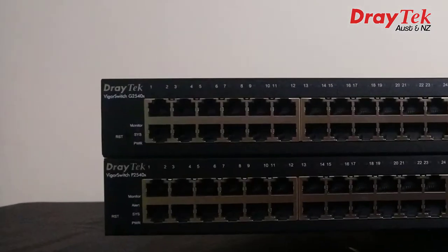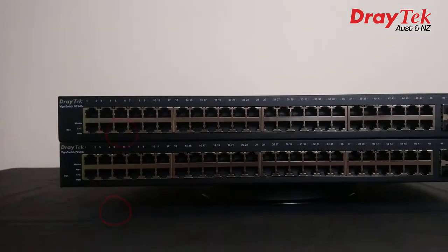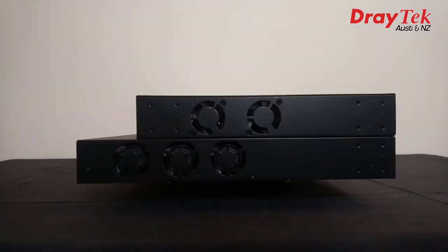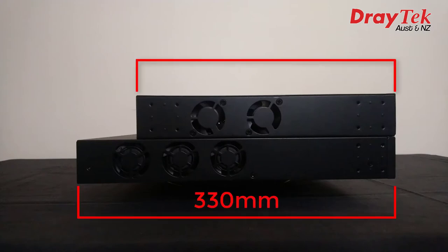On the left hand side we find reset buttons, and around the back we have a console port. Both models have built-in power supplies which take a standard IEC cable, which is included. From the side we can see that the P2540X is quite a bit deeper than the G2540X.